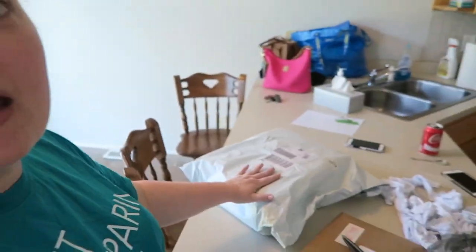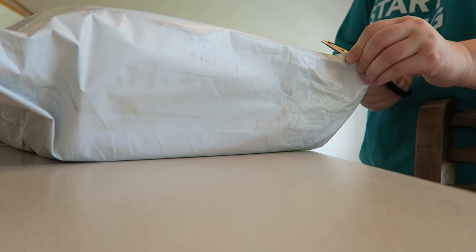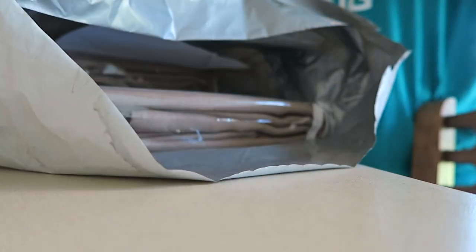The FedEx guy just came by and I got a package, so I figured I would show you what it is. I think these are my drapes - I think I got them. It was either on Overstock or on Wayfair and I can't remember, but I'll open them up and show you my drapes. This you guys might be like a total hit or miss. I ordered them online and did not see them in person, so I have no idea what they're gonna look like. Oh, let's see.